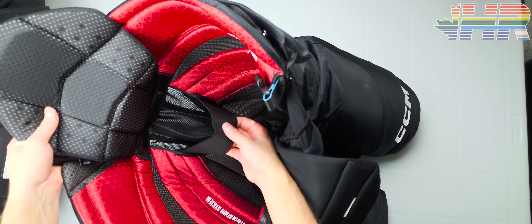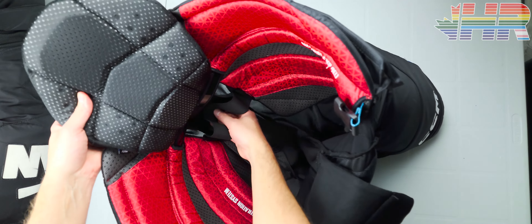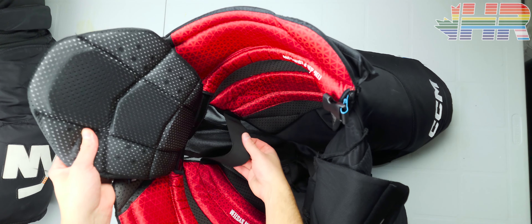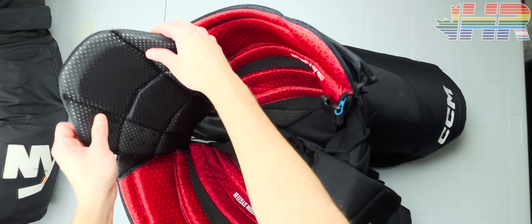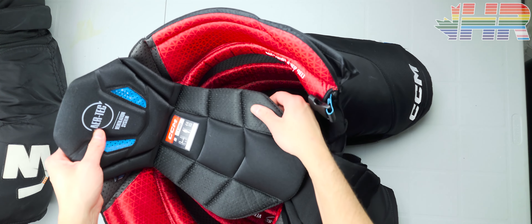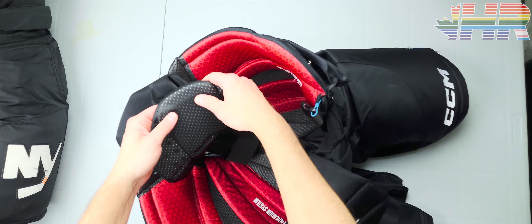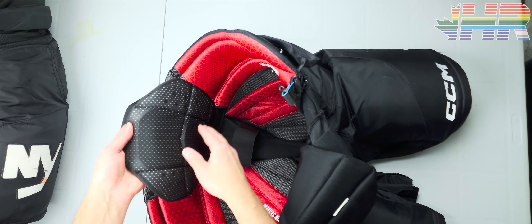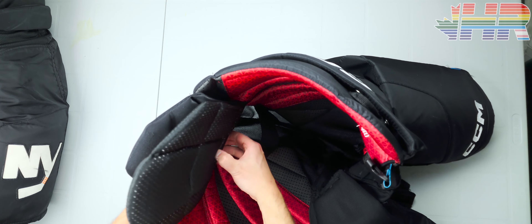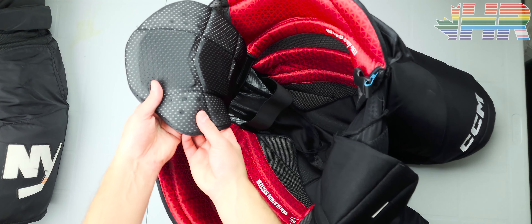Before we get to the tailbone protector, there's an elastic here keeping these parts from stretching out. It is pretty loose, which is interesting, but the pants felt totally fine. The tailbone protector itself — to be totally honest — is a pretty soft foam through here with perforations. Then it has a more dense piece in here, which feels like it's a hard foam or plastic. The top piece is definitely a plastic, so you have hard foams throughout.